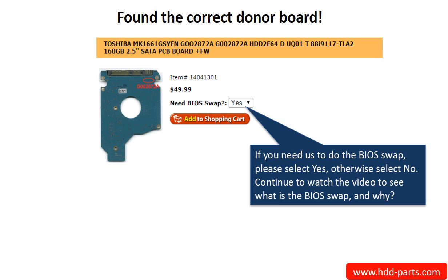Now, you found the correct donor board. If you need us to do the BIOS swap, select yes and ship your board to us — we do the BIOS swap for you for free. If you want to do the BIOS swap by yourself, select no, and we will ship the donor board to you directly.